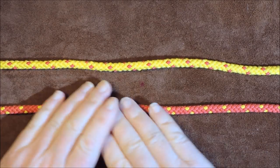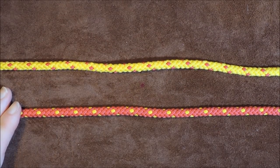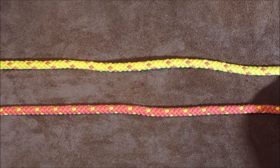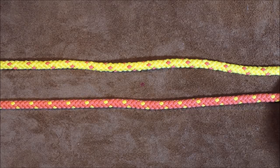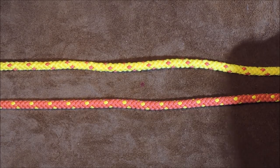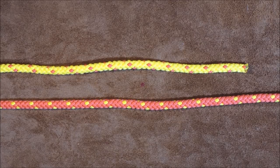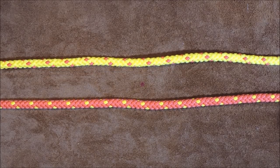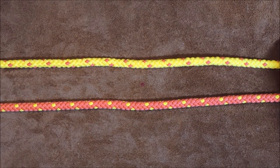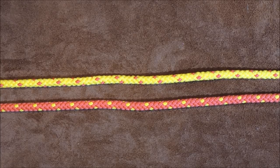That is the Hunter's Bend one way. Now I'm going to untie it and show you another way of tying this knot, and you can choose which one you prefer. Personally I prefer this second method because it's just that little bit easier to do. Here's my working end on the right-hand side for my yellow one and the working end of my red on the left-hand side, and I'm pulling a little bit through because I need that to tie the knot itself.